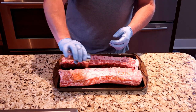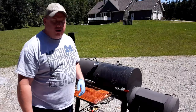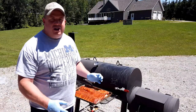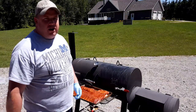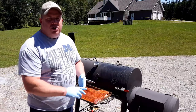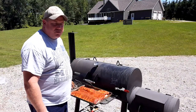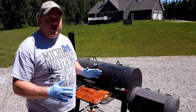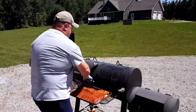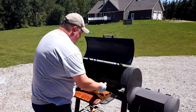I've got the ribs all seasoned up with my barbecue rub and I'm ready to get them on the smoker right now. Smoking today with applewood, which is perfect for pork. I'll be cooking at a temperature between 225°F and 275°F, controlled throughout the cook with my digital thermometer. Getting them on now — first rack in the back, second one in the front.